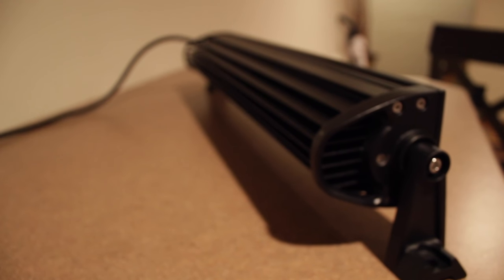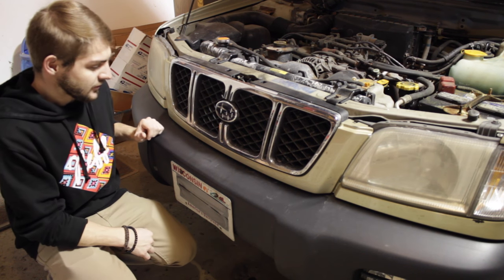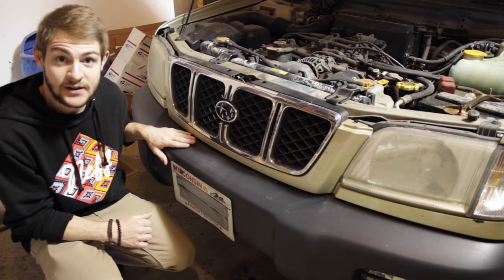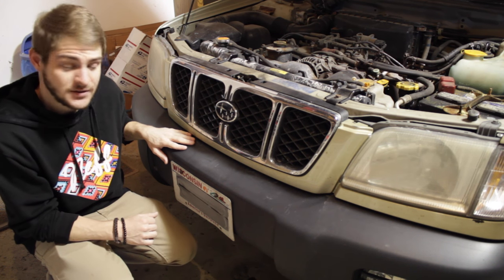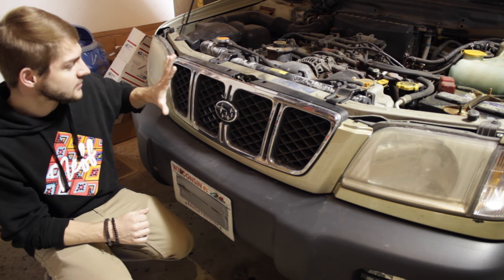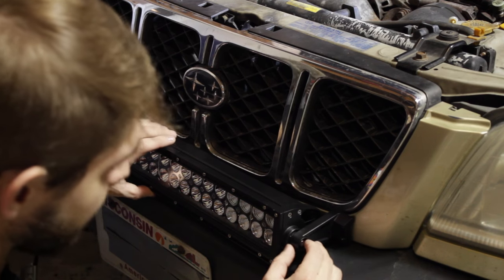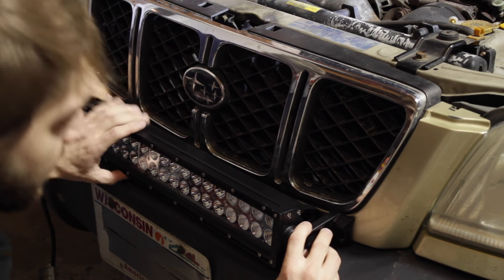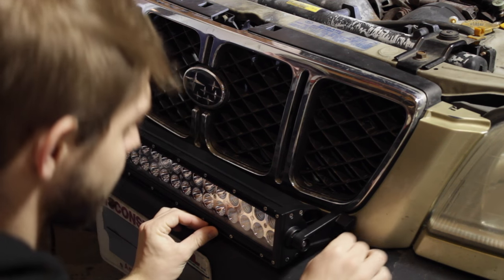So if you're looking for light bars for ATVs, cars, Jeeps — whatever — check them out. Originally I was gonna mount the light bar to my bumper, but after looking at it for a while I realized that wasn't gonna be a good option, so I decided to mount it to the grill instead. Right now we're gonna line up the light bar with the bumper, make sure it's centered, and then we're gonna drill through the grill.